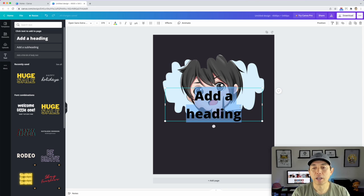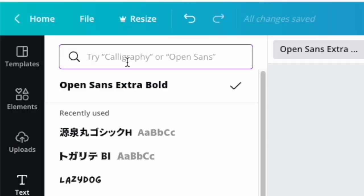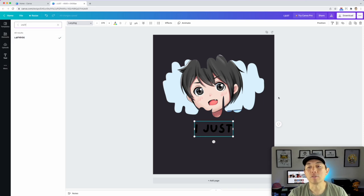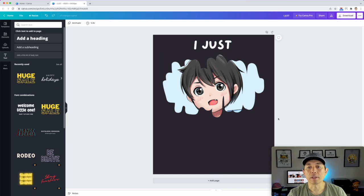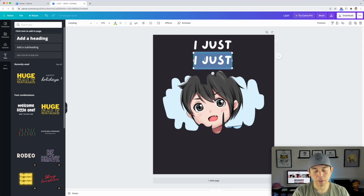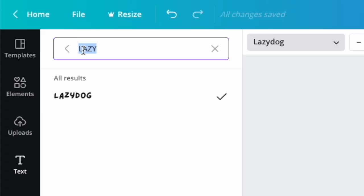Let's add some text. I'll go to 'Text,' add a heading, and type 'I just.' I want a font that matches the anime style. The first one I found is called Lazy Dog — it's a handwritten font. I'll make it white so I can see it, move it down, then copy it for the next line.